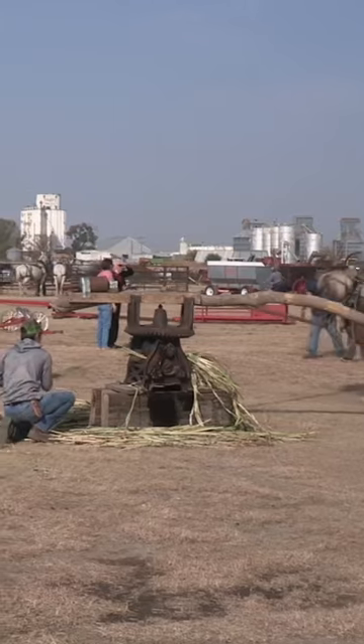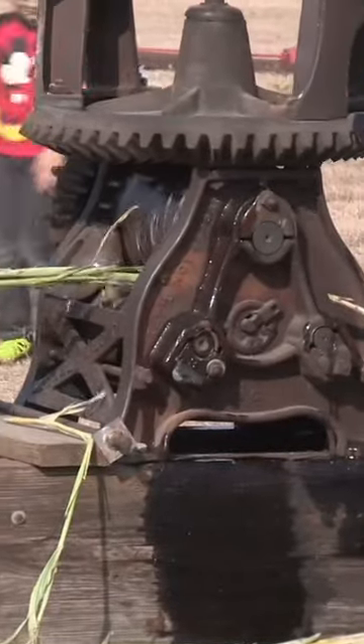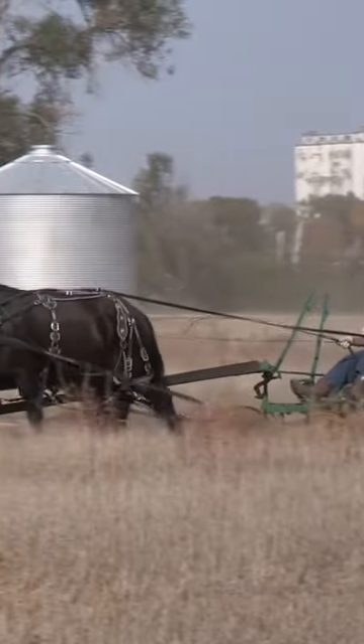We have a sorghum press — we're actually pushing the juice out of the cane and cooking it. It takes about four hours on the cooking to make your syrup. And then they're doing plowing and disking and several events out south on the fields.